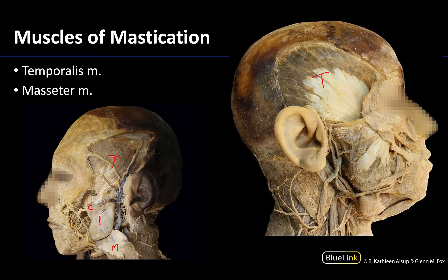Here you can see the ramus of the mandible — the vertical portion — with the masseter reflected. In this other image the masseter has not been reflected, and you can see that it completely occludes the view of the ramus because it's covering that area. Both are very large, coarsely fibered muscles. If you put your hand on your temple and clench your jaw you can feel the temporalis contracting, and if you put your hand on the ramus of the mandible you can feel your masseter muscle contracting.